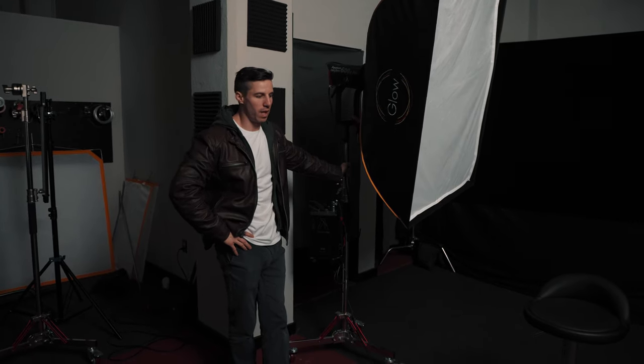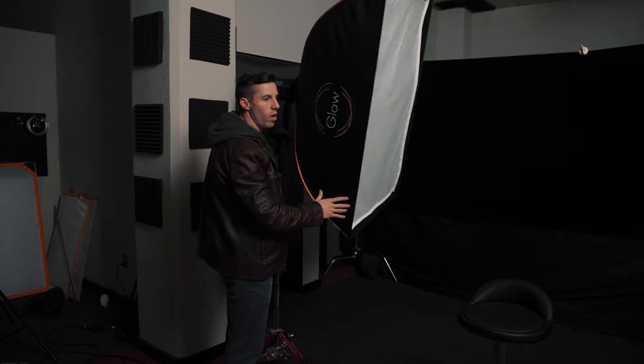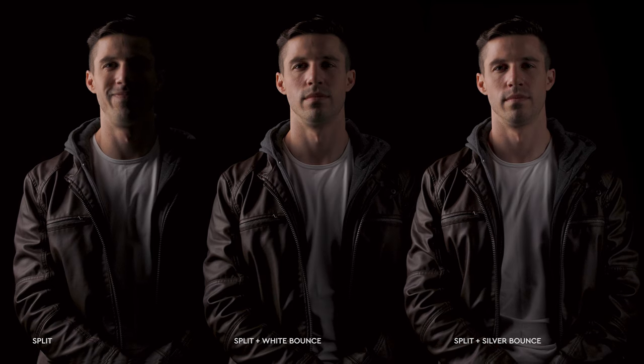Now we're doing split lighting. You take your key light and position it directly perpendicular — to the side of your subject — because you're only going to be lighting half the face.